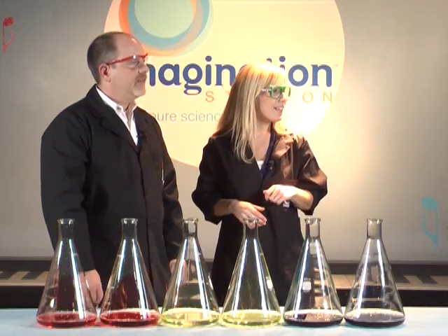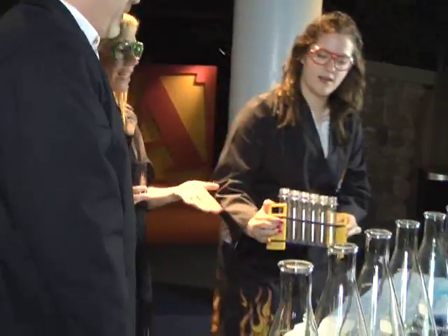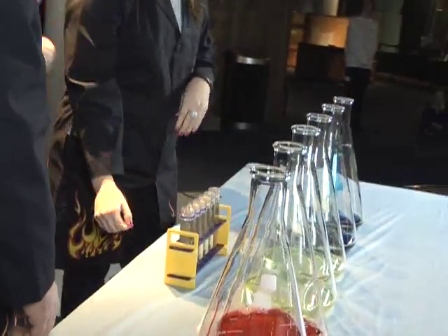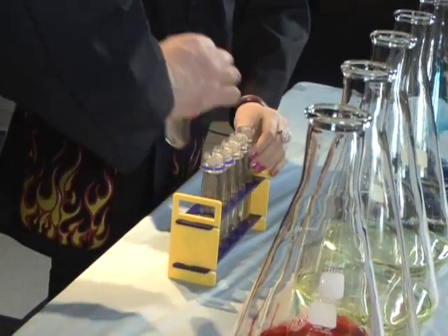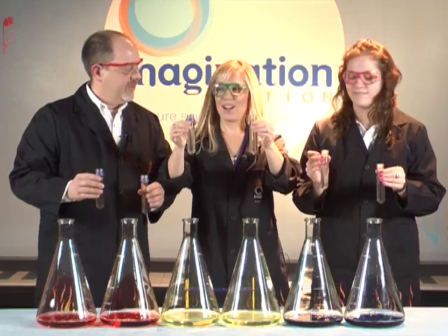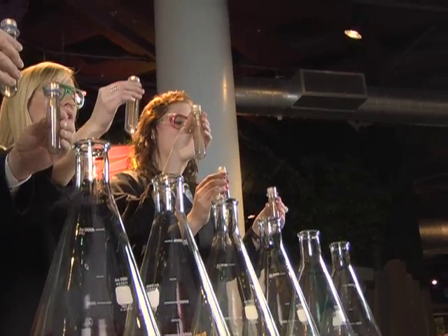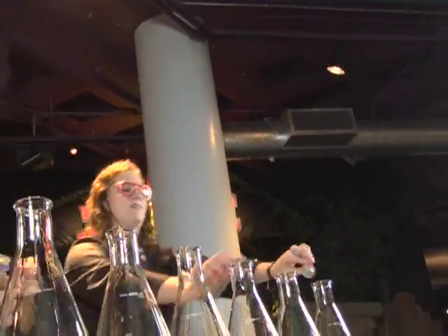I'm going to have our extreme scientist Leah come in. She has sodium iodide, and it's going to do the same job as the yeast did in your experiment — it's going to cause our reaction to happen. So if each of us wants to grab two of these containers, we'll do a countdown from five. Are you ready? Five, four, three, two, one — pour, and then step back.